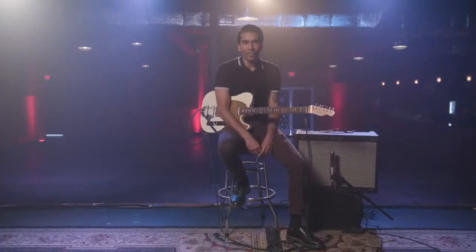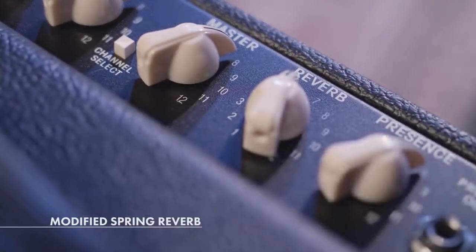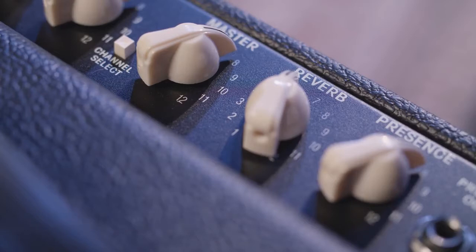Anybody that knows me knows I'm a big reverb junkie, and the modified spring reverb on these Deluxes is no exception — Fender amps are some of the best spring reverbs I've ever heard. I really dig how smooth the reverb sounds on this, no matter how wet it gets. It's never harsh, it's never brittle. It's really fun to play.